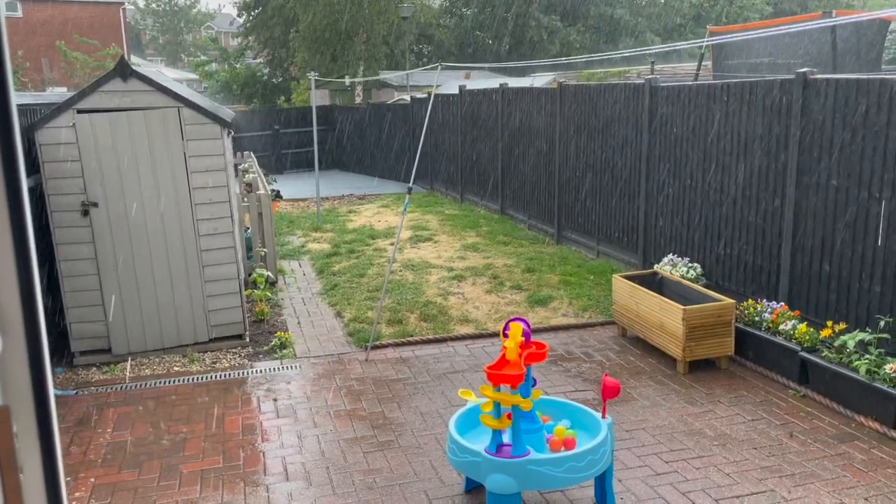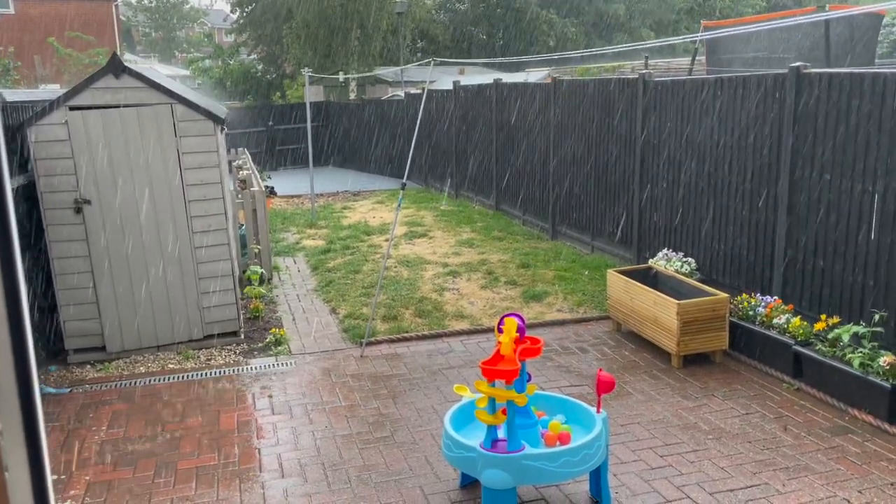We have had crazy hot weather and also lots of lovely storms.